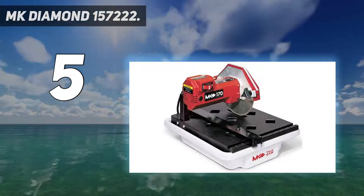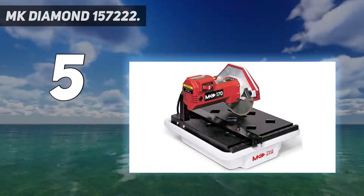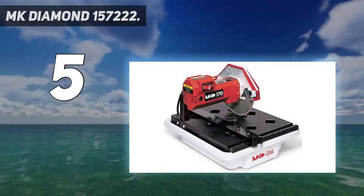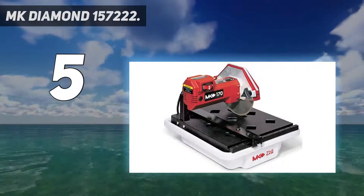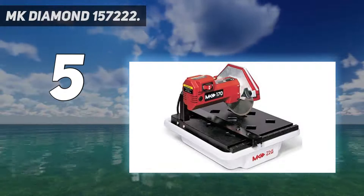Likewise, we noted in our research that this is the only tile saw in our guide that lacks miter or bevel cut support. So we truly believe this is a great basic option for beginners or occasional DIY users who only need to perform simple cuts.